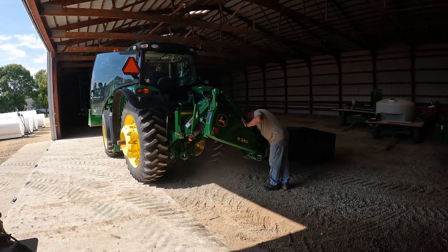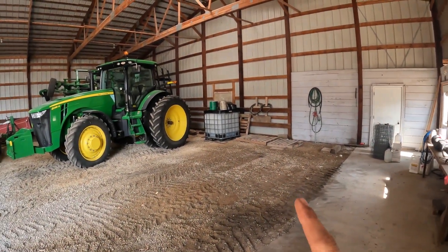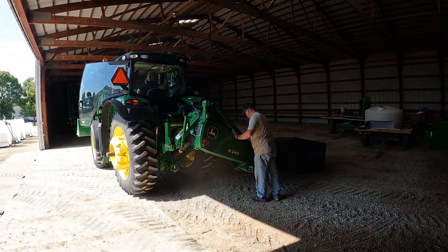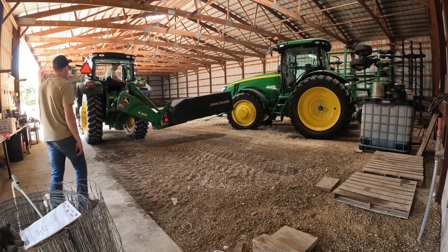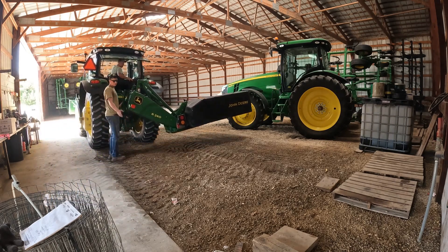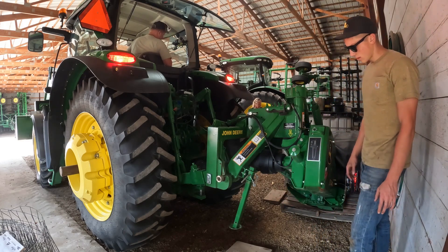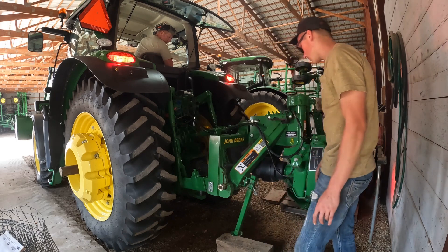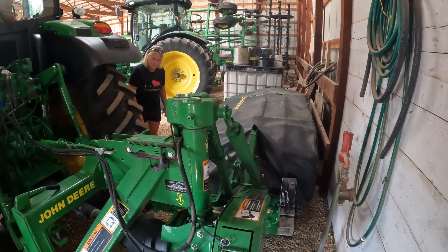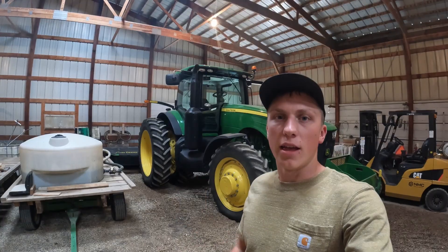Now that the grain cart is out of the way, we're going to take this disc mower that Dad washed up this morning and park it in the back of the shed. It usually takes us a while to figure out how to get the three-point down all the way. Exactly what I expected — we got the mower down on the pallets. Still can't figure out how to get the three-point down all the way, but we eventually got the disc mower unhooked and tucked back into that corner.